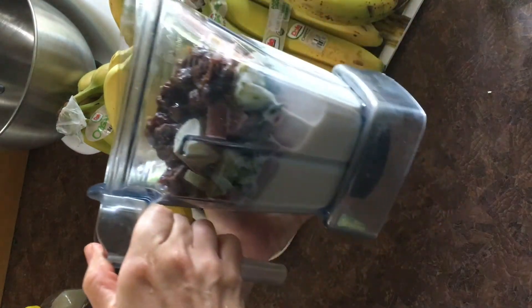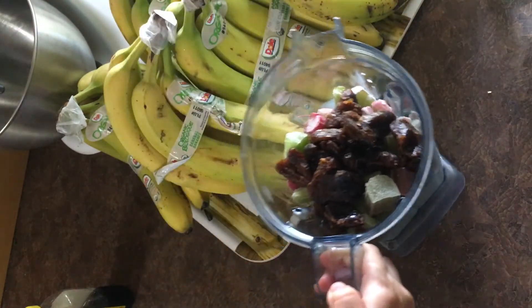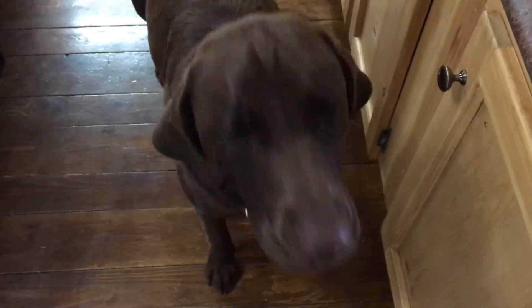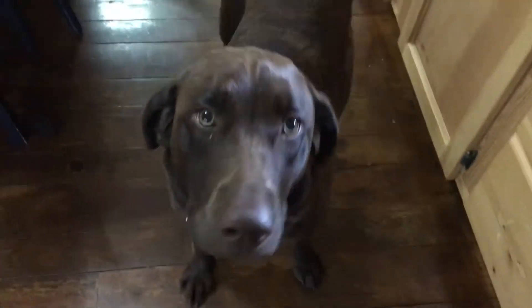And now what do we have to do to the smoothie? Pour it. Blend it first. Let's see if Blue likes it. What do you think? Do you like the smoothie? Blueberry? Hi. Yeah.